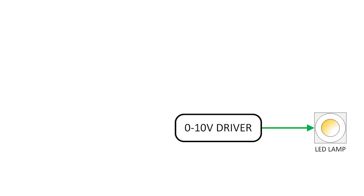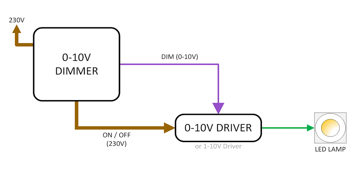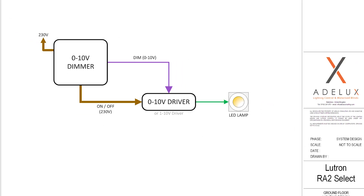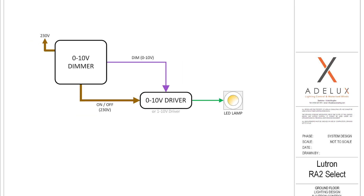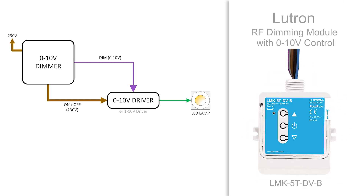In order to dim a light fitting, a 0-10V or 1-10V driver — as they are very similar — will have to be controlled from a 0-10V dimmer. This 0-10V dimmer will provide the main 230V feed to power and switch the driver on and off, and it will also provide a separate low voltage analog signal varying between 0-10V to indicate the requested dimming level. When controlling that type of load on the Lutron RA2 Select system, we will use the Lutron 0-10V RF dimming module.